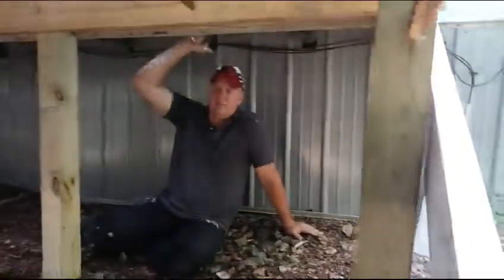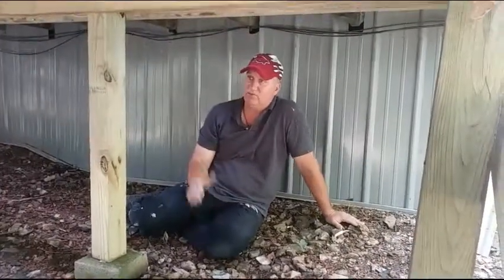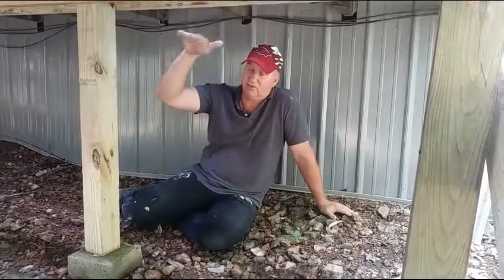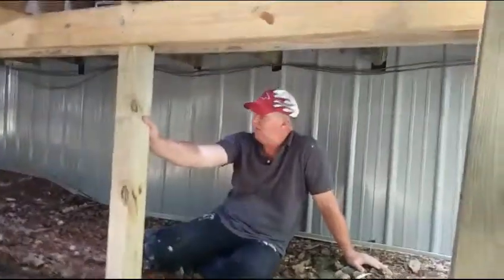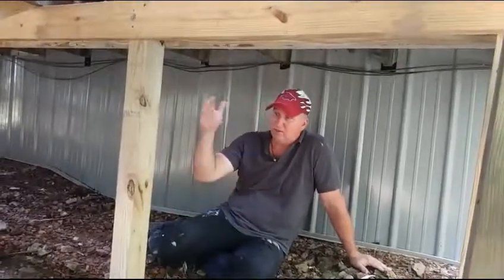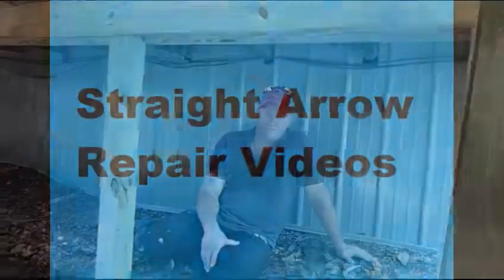We're supported back there and we're braced. I always recommend that when you go on the side of a hill with a deck, it's going to want to go down the hill. So you want to put supports no more than six feet apart, and then you ought to put some diagonal braces. That's what I was going to show you.